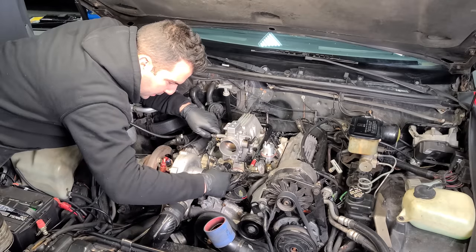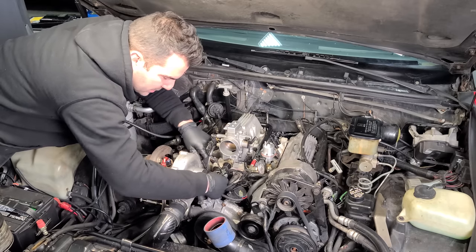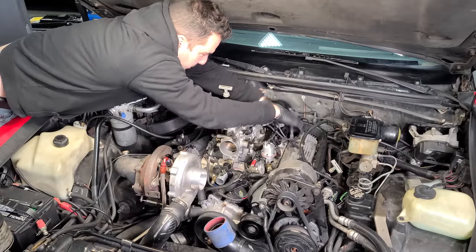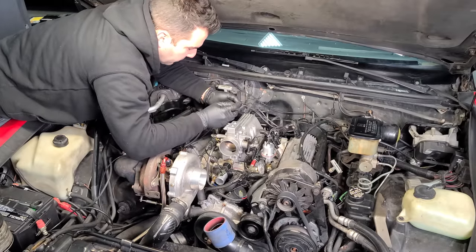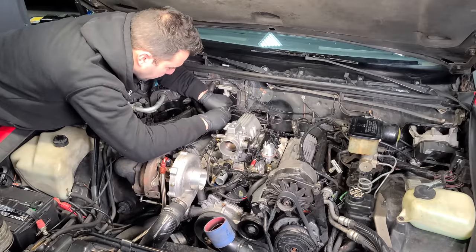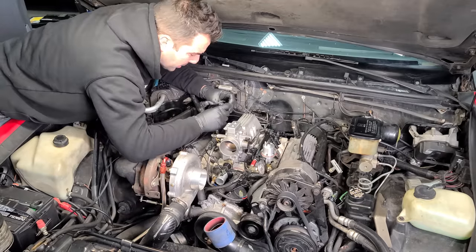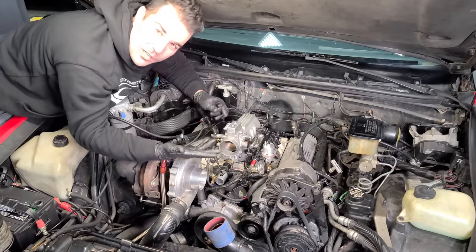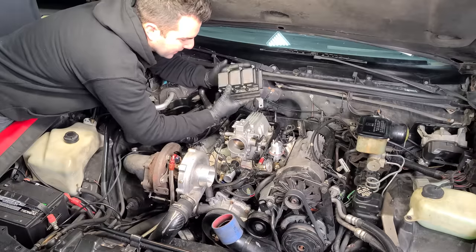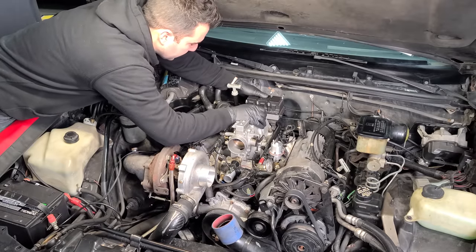Let's plug in our throttle position sensor, idle air control, and the new O2 sensor — so much newness. We have our cool little injector harness. These are actually numbered right from the factory so you can't mess it up. The gigantic coil and ignition module go back on — this is looking like an engine again.